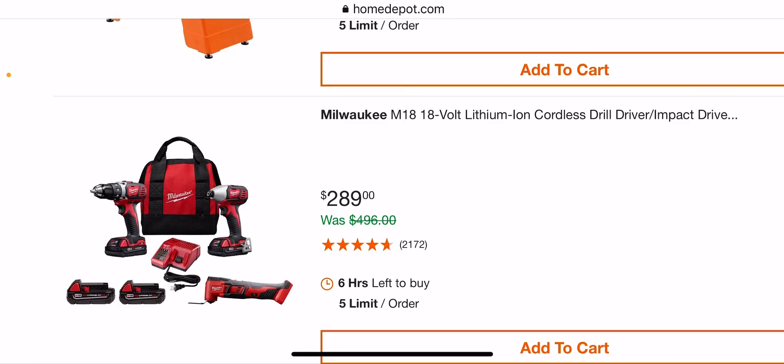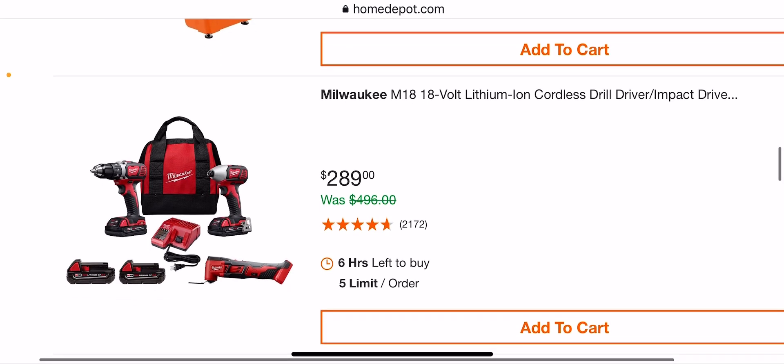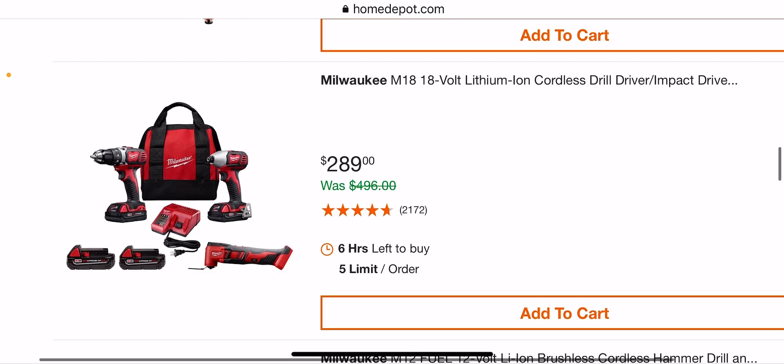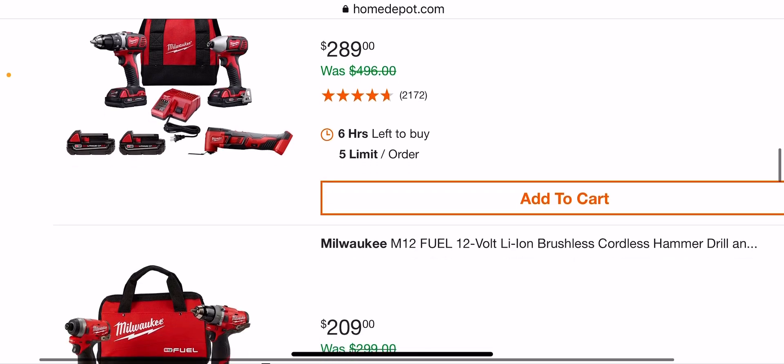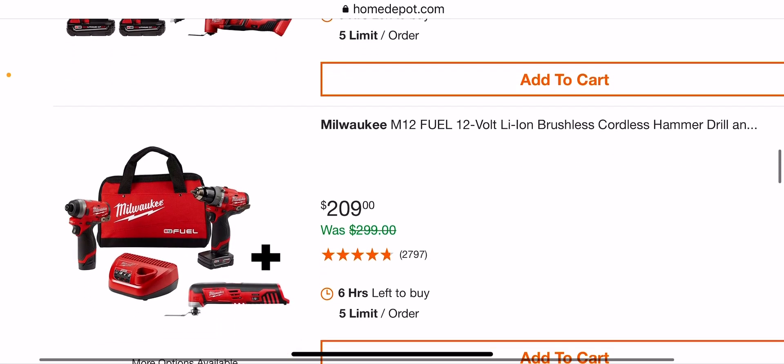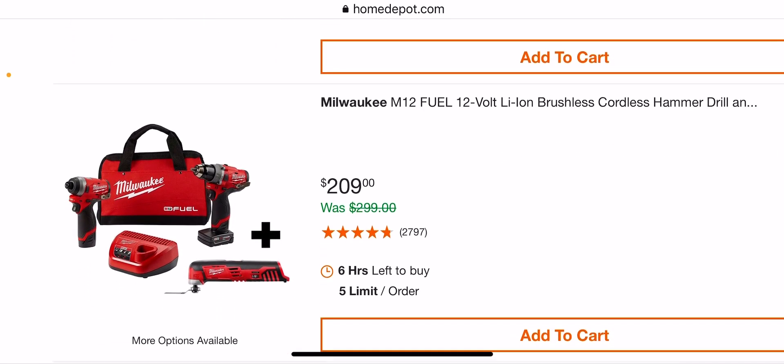A couple of these are good deals — just remember they're brushed. Like this one at $289: you're getting four batteries, which is an awesome deal. Looks like you're getting four 2.0s, plus the oscillating tool, impact, and drill driver with a bag and charger. I think we've seen this before — you can actually hack this.